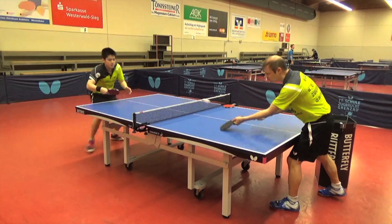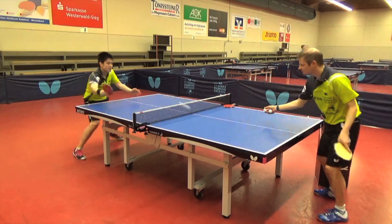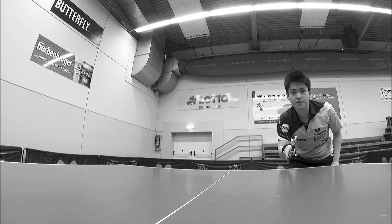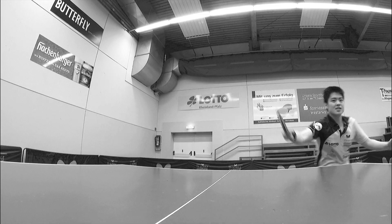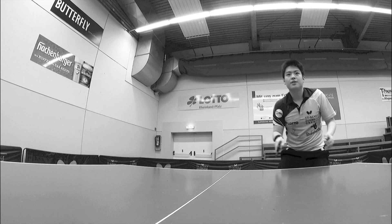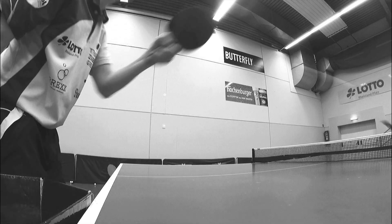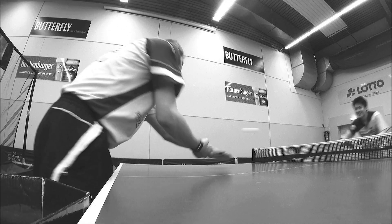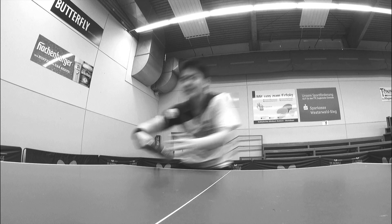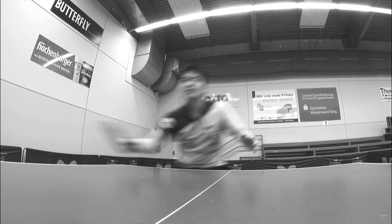Die dritte Übung ist eine spezielle Übung für den Liang. Wir sind der Meinung, dass man auch viel an seinen Stärken arbeiten muss. Der Liang hat eine Vorliebe für das Eröffnen des Ballwechsels mit der Rückhandbanane. Und wenn er diese mit einer guten Qualität spielt, kommt der nächste Ball häufig in die Rückhandseite. Also müssen wir die Verbindung von Rückhandbanane mit Rückhandnachspielen häufig trainieren. Das ist eine Sache, die er sehr gern macht und die im Spiel auch oft zu Punkten oder zur Punktvorbereitung führt.